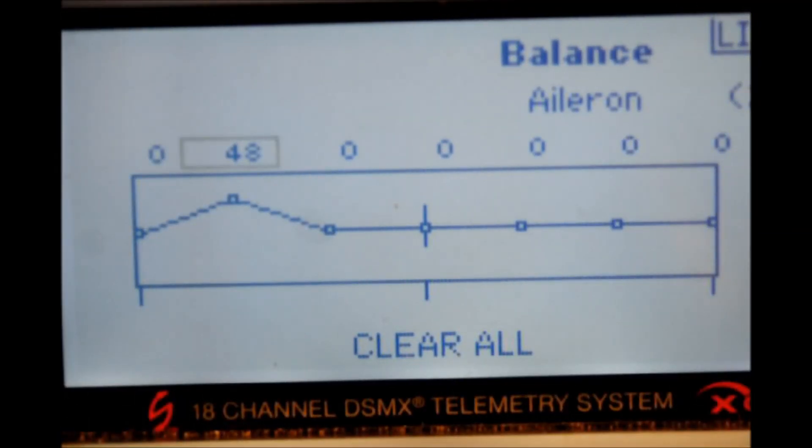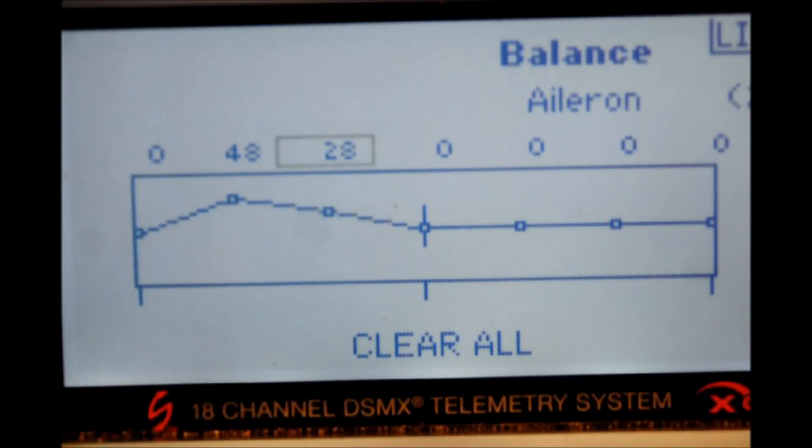Now there may be multiple places where the servo is not matched, and that's where you can use the other points on the curve line to provide a closer match. We're at number two — press the scroll switch and move on over to the next one, press the scroll switch, and now we can start adjusting that one upward or whichever way we want to satisfy the needs of that particular servo and keep it from fighting the other. It's very common to have more than one point where the servo needs to be satisfied. But that's it for the balance function.